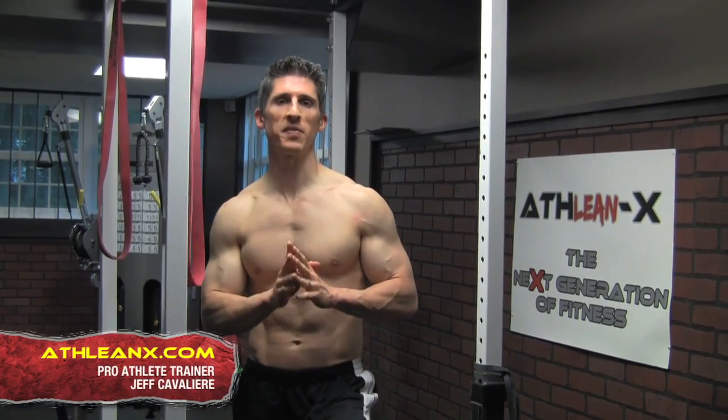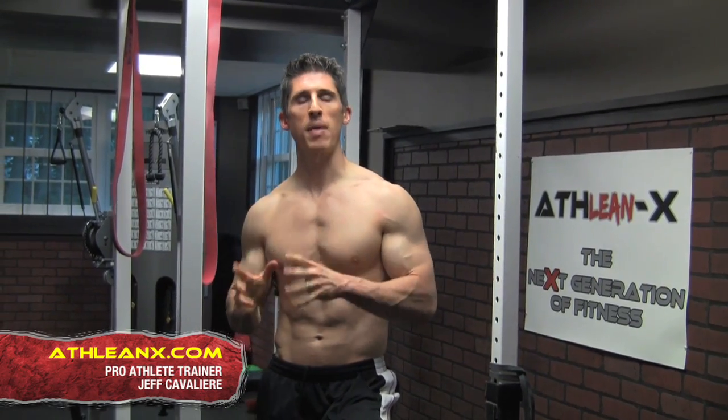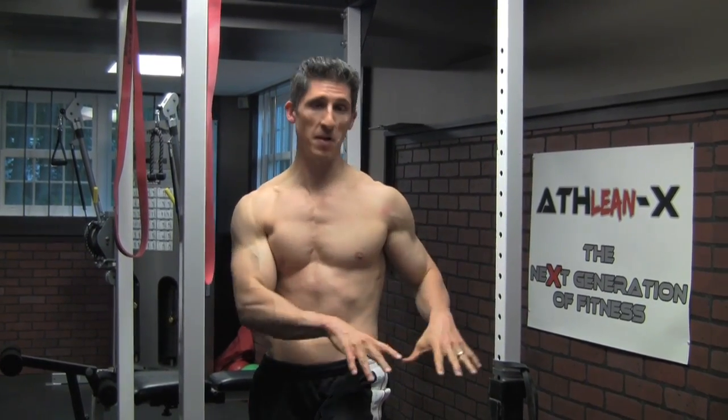Just 6 days away — the first official day of summer, at least here in the States and a lot of parts of the world. But my question to you is, are those biceps going to be ready to show off in those short sleeve shirts? Let's try to get you there, starting with today's workout.